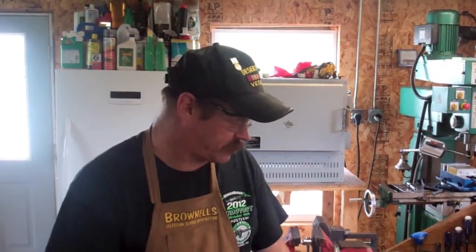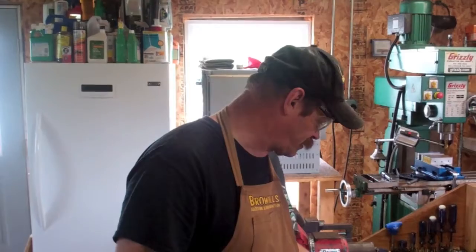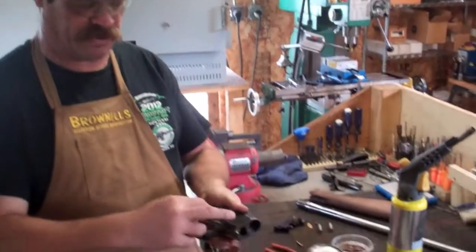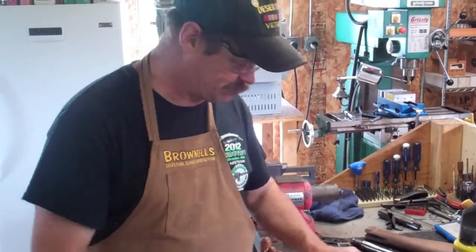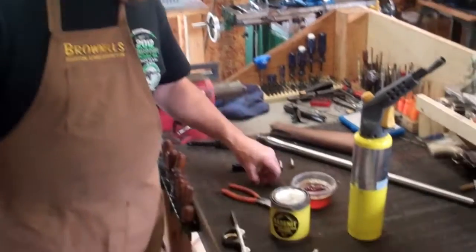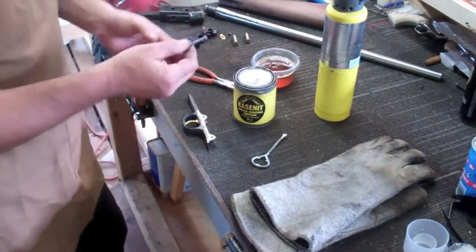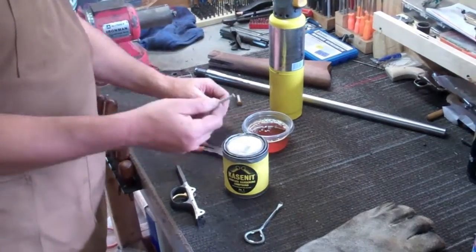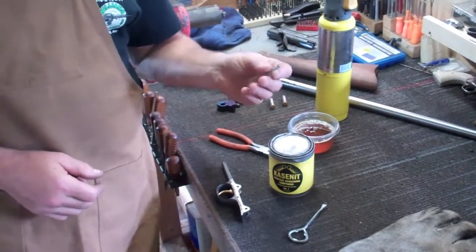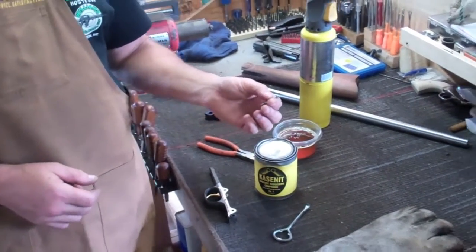Now it's going to be time to harden the screw. Since this is a non-critical screw — all it's going to do is hold this trigger assembly in the bottom of the receiver — I'm going to make two of them. What we're going to do is harden this screw, and what I use is Case-It. Basically you're going to heat this thing just as bright red as you can get it, then stick it down in the carbon. Now Case-It is not going to give it a color case harden — it's going to be an ugly gray.